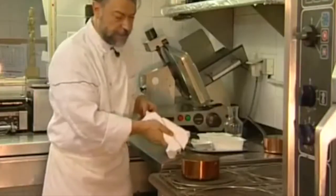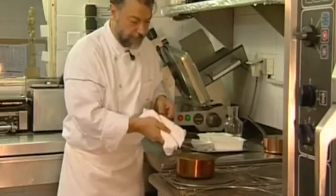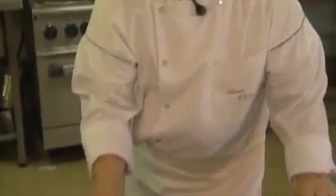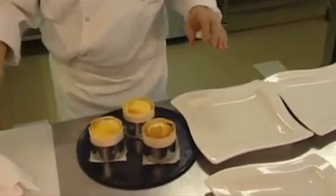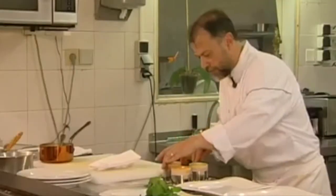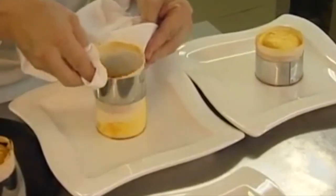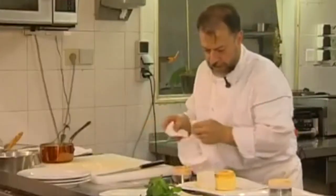Now I've been cooking the sponge cakes for about 10 minutes at 200 degrees. Now I need to arrange them. They pop out all by themselves.